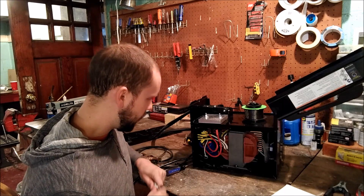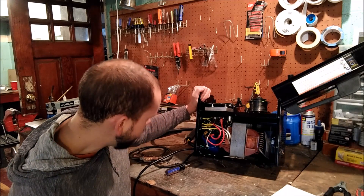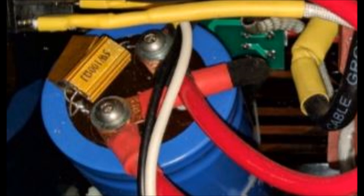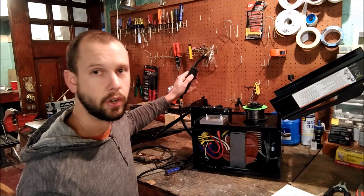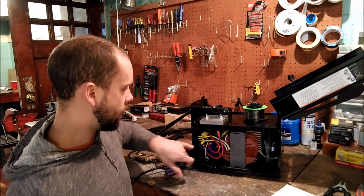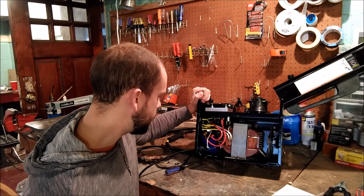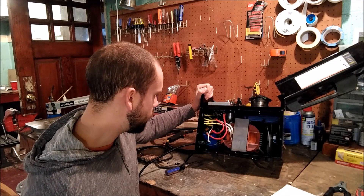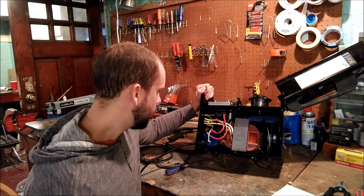Something else I put on here — optional but highly recommended — is a bleed resistor between the two terminals of the big capacitor. If you don't do that, touching the tip to your workpiece even without pulling the trigger will cause a lot of sparking, because the capacitor will be charged. I used two 100-ohm, 5-watt resistors running in parallel to bleed that off.